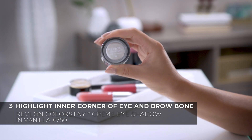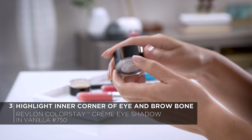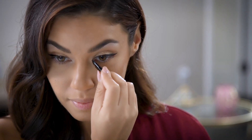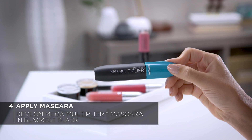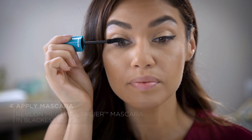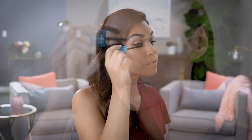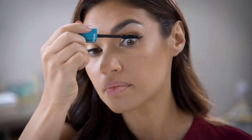Now I'm using the Revlon Colorstay Cream Shadow in Vanilla, number 750. This color has a really beautiful sheen to it, so it's perfect for highlighting. I'm gonna add a pop in the inner corner and a little bit along my brow bone. Old Hollywood movie stars loved a dramatic lash, so today I'm using the Revlon Mega Multiplier Mascara in Blackest Black. This mascara is going to give you amazing volume and length and creates insanely gorgeous smudge-proof lashes. Plus, the best part is that it washes off with warm water.